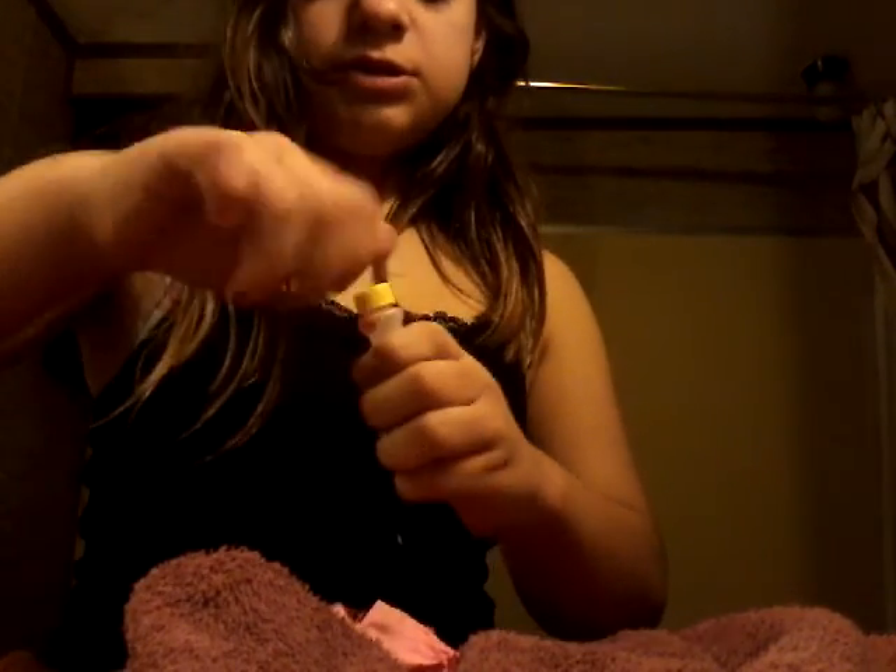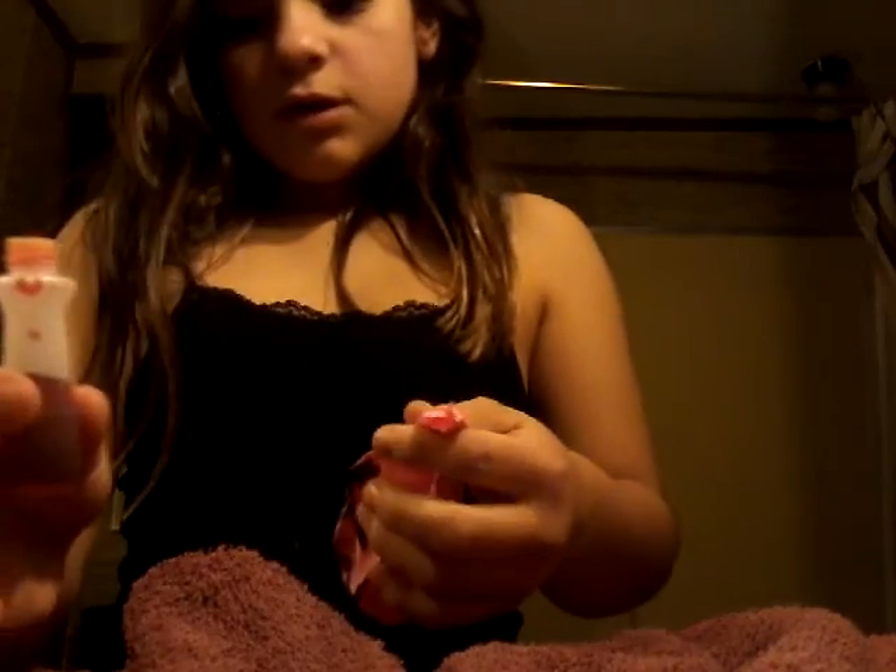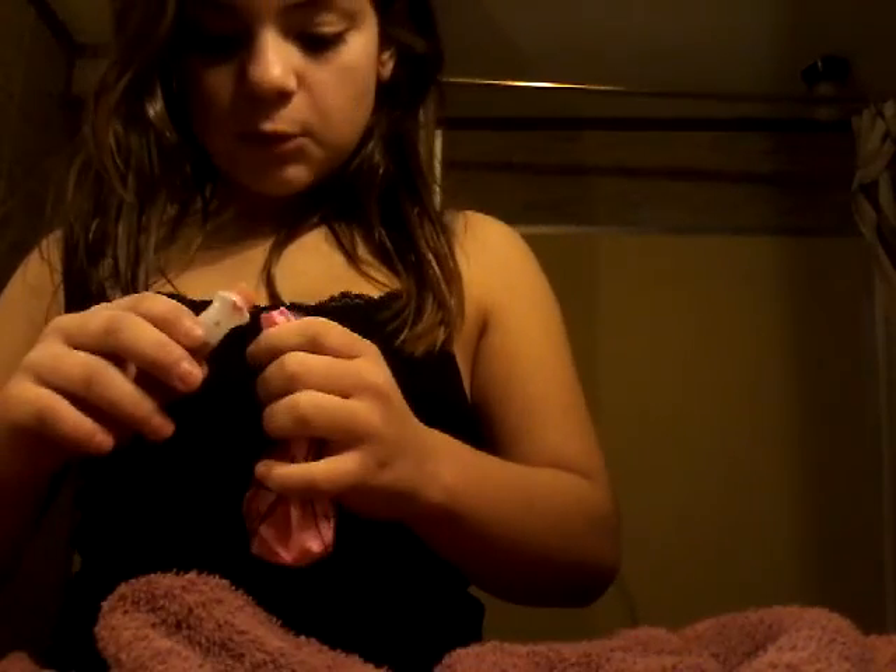Hey guys, it's Pink Sister and I'm going to be making these snowboard things. You're going to need food coloring, a balloon, and water.